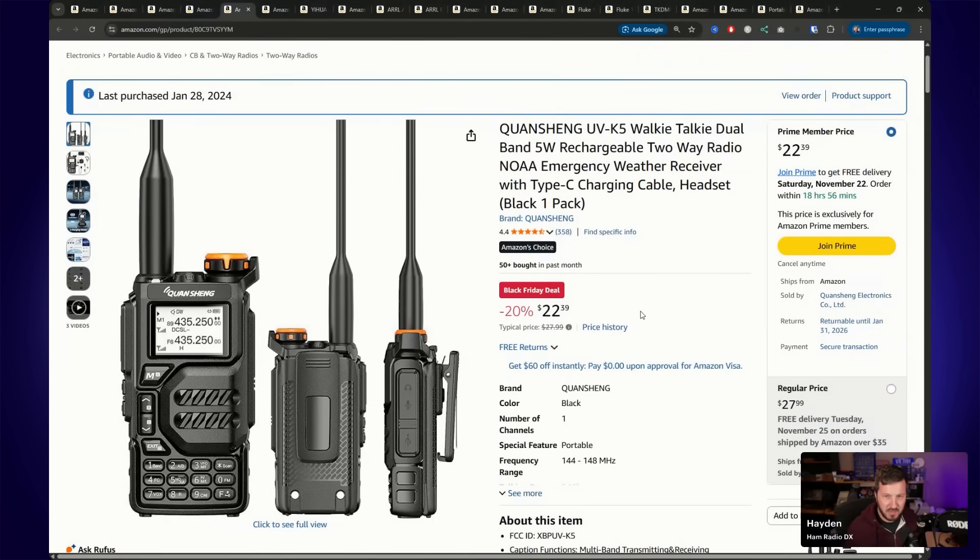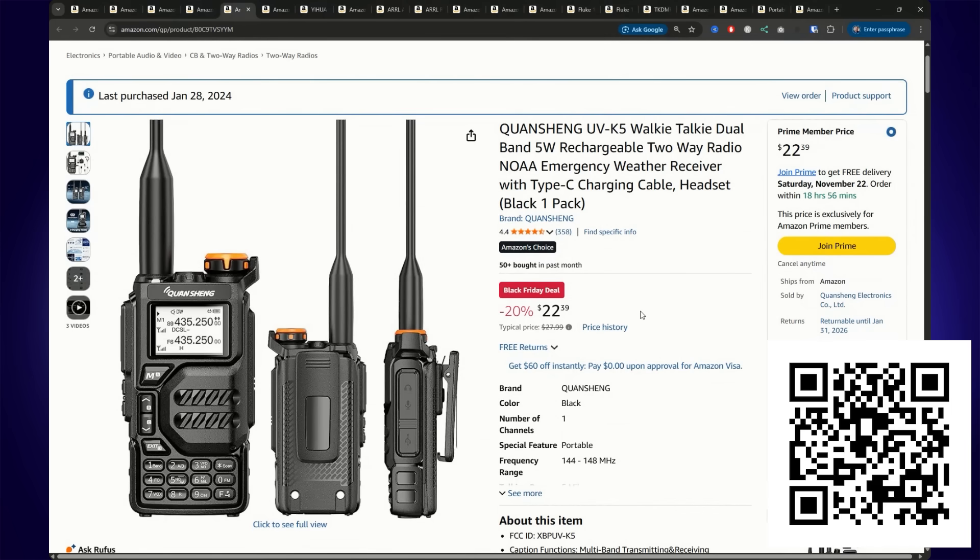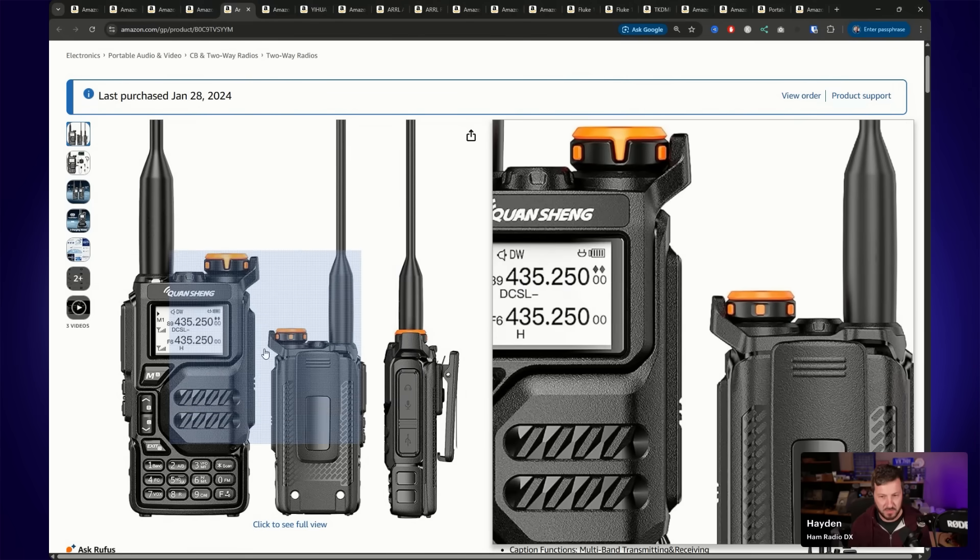Now the Quansheng UV-K5 — just about every amateur radio operator or experimenter has one of these now. They've been hacked to within an inch of their life. It's 20% off and only $22.39, so really cheap for the UV-K5.